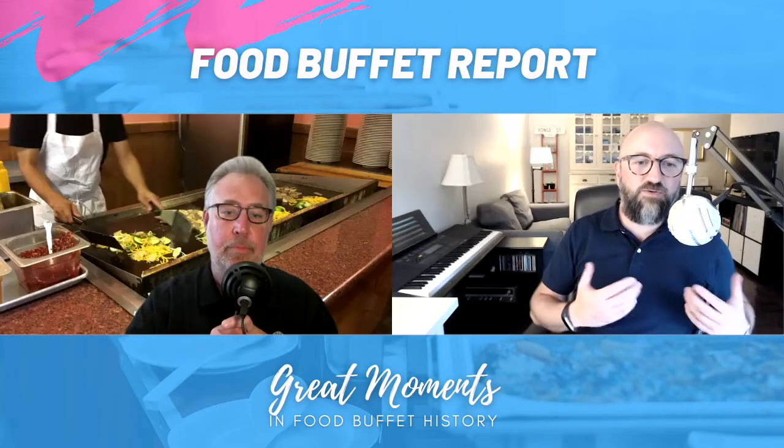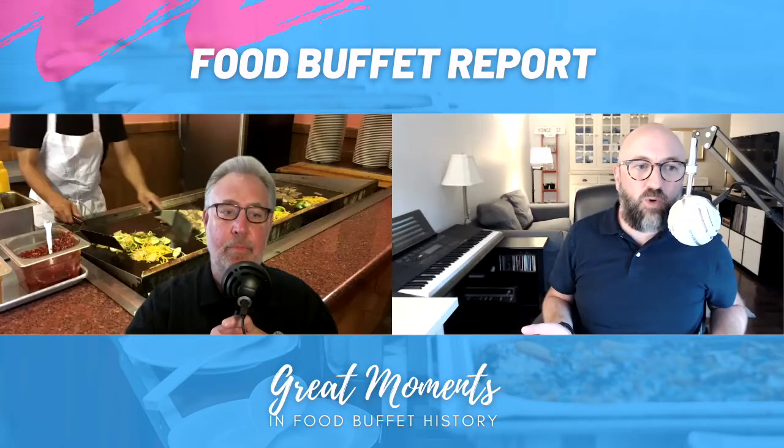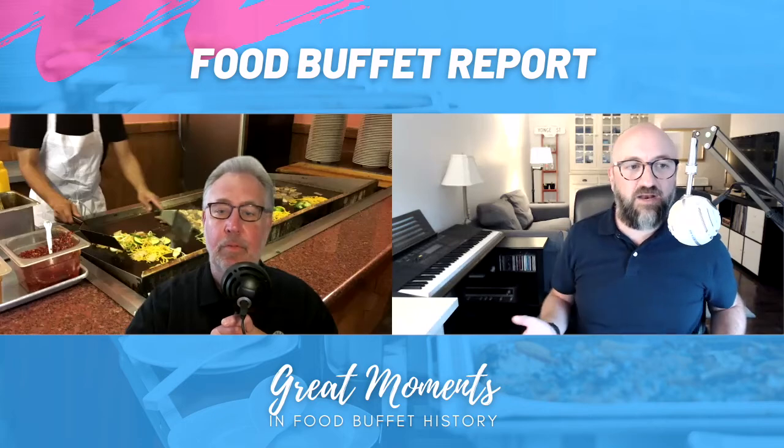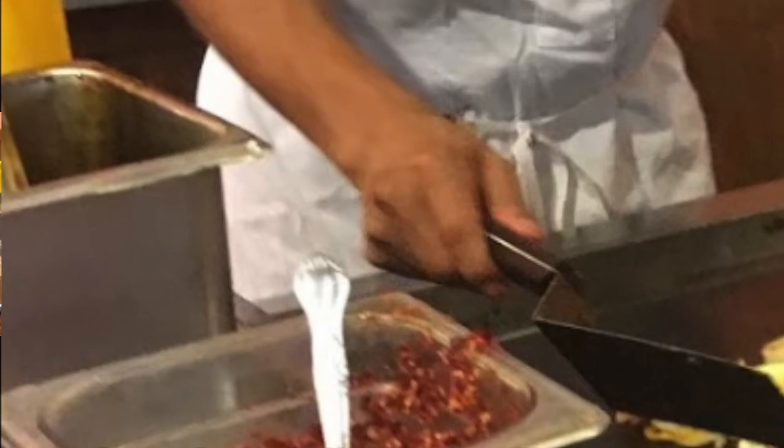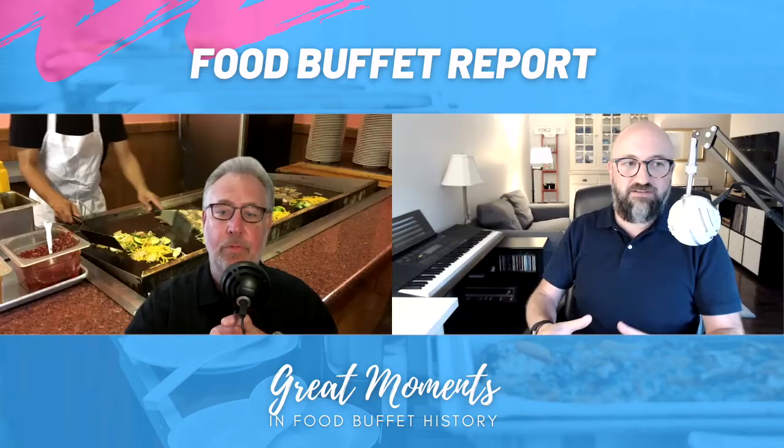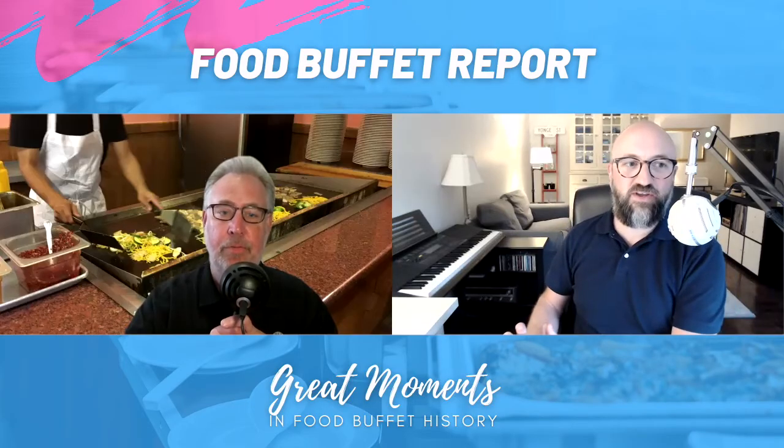Also those containers — yet again we have another case of containers not meant to be sitting on a surface like that. Those containers are the type designed to be placed in inserts and you're not supposed to see the bottom. Why isn't he using a nice ceramic bowl or something like that? Why is he using that metal one behind that's supposed to be used in an insert? Those are all misused there.